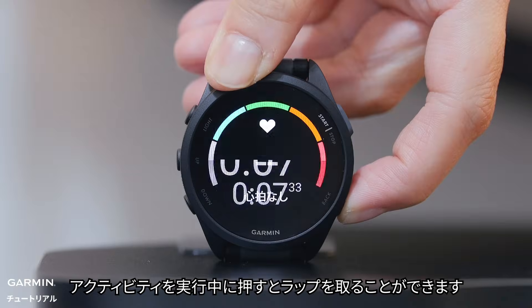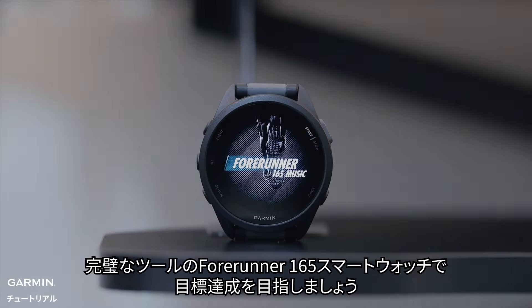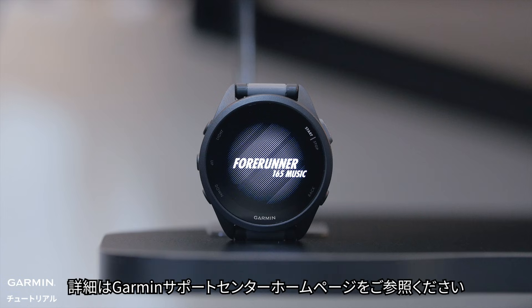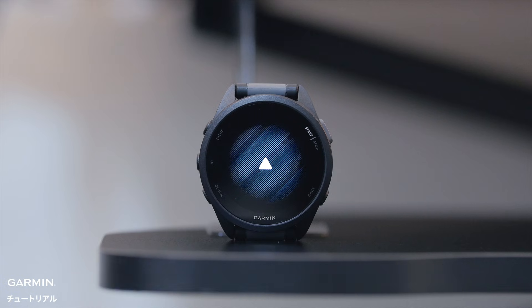The back button lets you return to the previous screen. In a timed activity, it also marks a lap. With the Forerunner 165 smartwatch, you have the perfect tool to help you reach your goals. For more information on using your watch, visit Garmin's product support website. Thanks for watching.